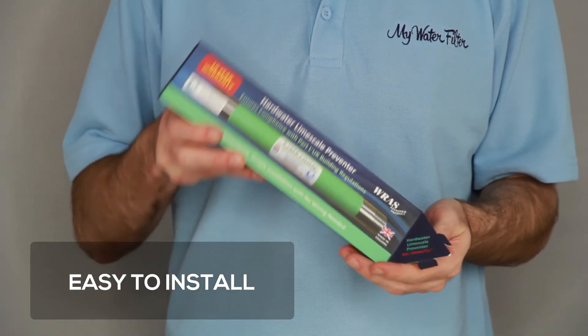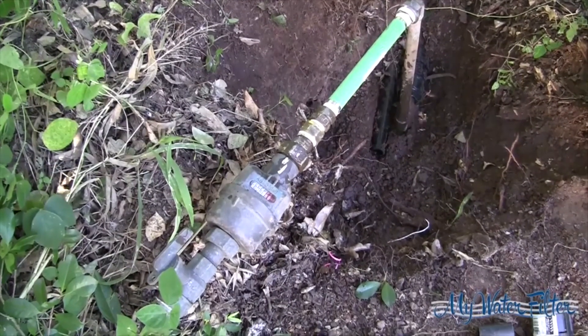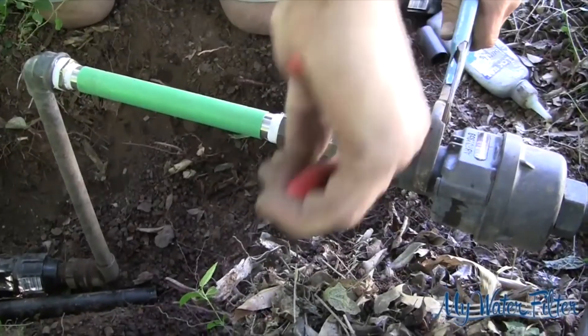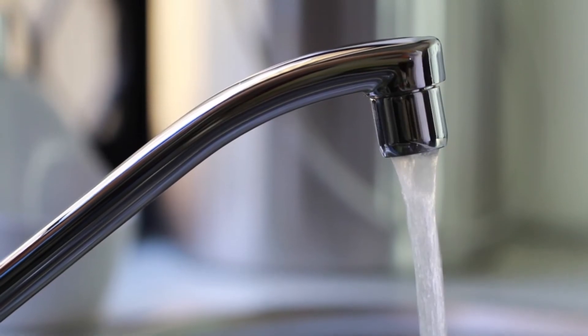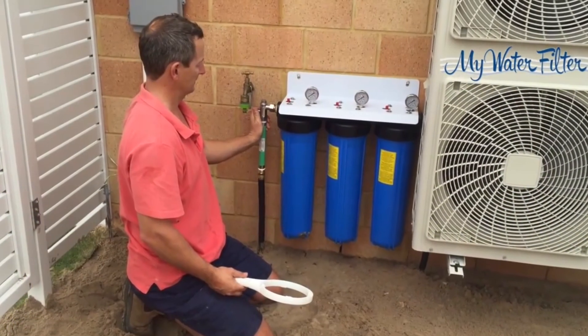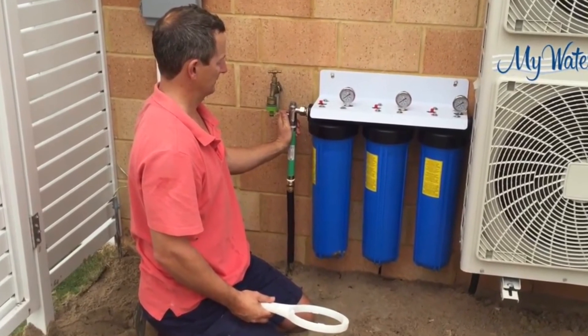It is very easy to install, and a qualified person can install one in about an hour. You can install it anywhere on your incoming mains water line to treat all your water flowing into your home or onto your garden. It also works great just before a whole house water filter.